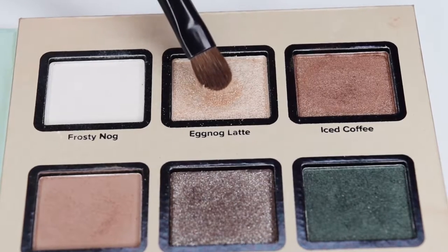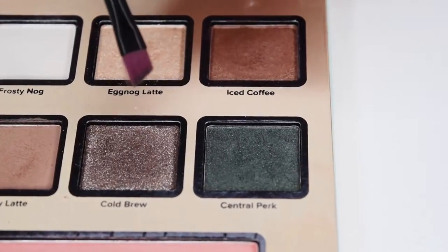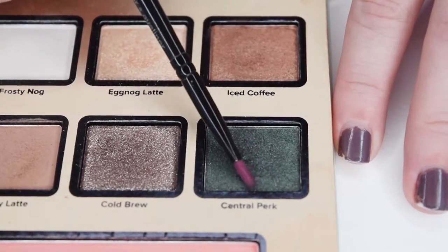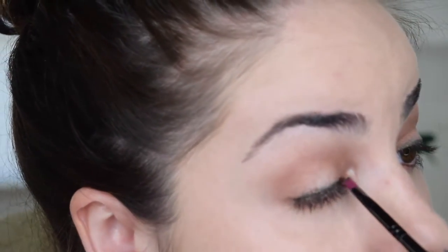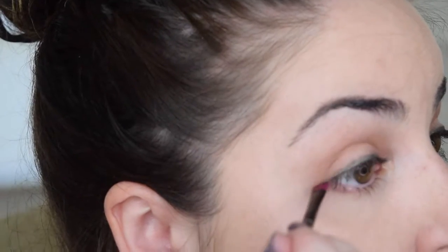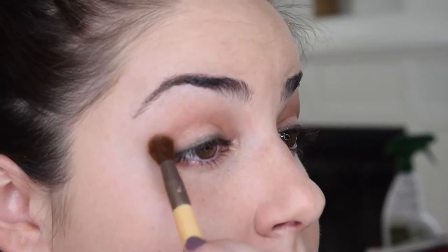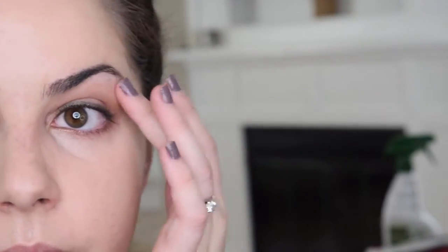Then with a flat shadow brush, we're going to go into Eggnog Latte and pop that right on the center of the lid to really brighten up the eye. Then with an eyeliner brush, we're going to go into that beautiful green, Sensual Perk, and we're just going to roughly line the upper lash — it doesn't need to be perfect, we're going to smudge it out after. Just try to keep it as close to your lash line as possible. Then with a clean fluffy crease brush, we're barely going to tap into Skinny Latte and just blend over where we did Iced Coffee to create a nice transition and blended look.